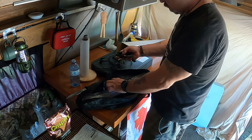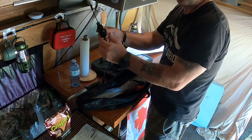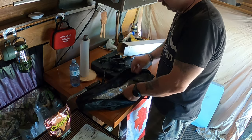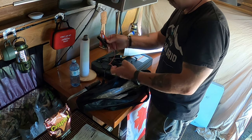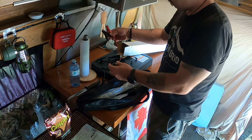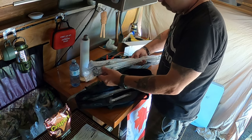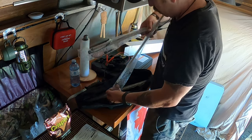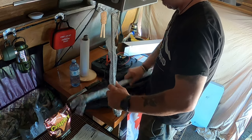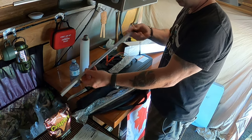Wires. This one even has a dimmer switch. And you can hook it directly up to any battery. And we got four strips — I call them strips. Very nice.